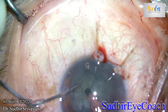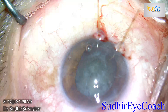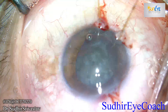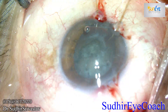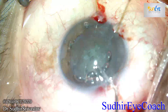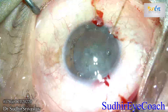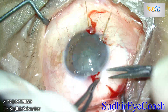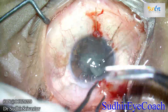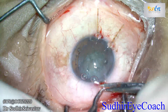Always before entering the anterior chamber, make your FACO settings suboptimal. If you are using a gravity-fed system, reduce the bottle height. If you are using an active fluid assist, reduce the intraoperative pressure. I kept intraocular pressure below 40 so that I would not create further stress on the capsular area.